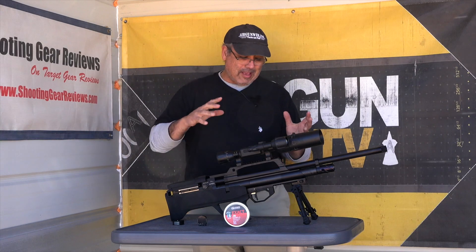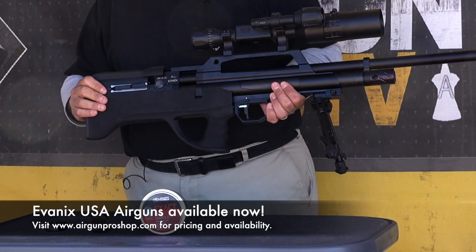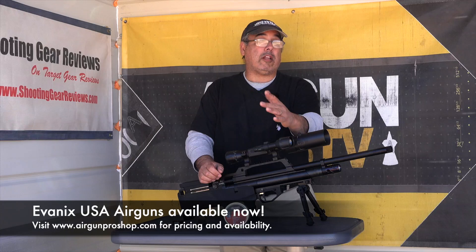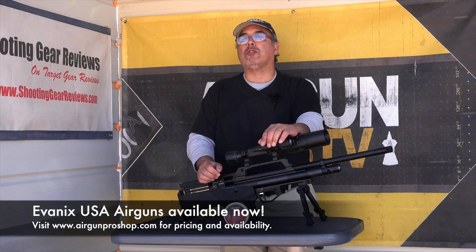Very, very cool. I don't know what else to say about it other than I've had a ball shooting this one. This is actually a customer's gun and it's going out to him very, very soon. If you need more information, go to www.airgunproshop.com. My name's Rick Eutzer. Thanks for watching.